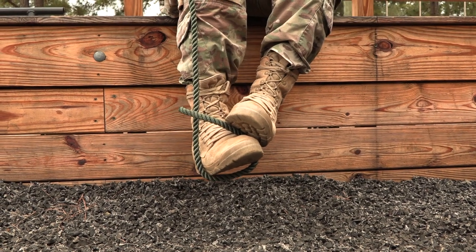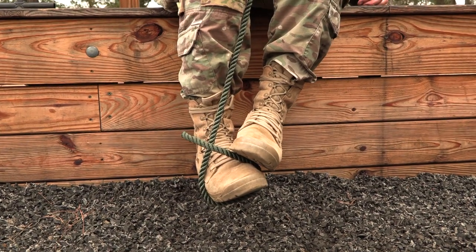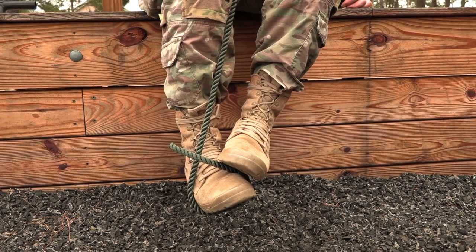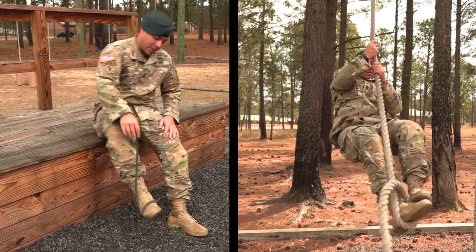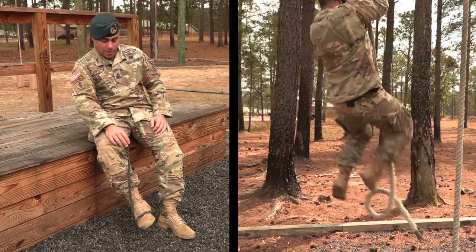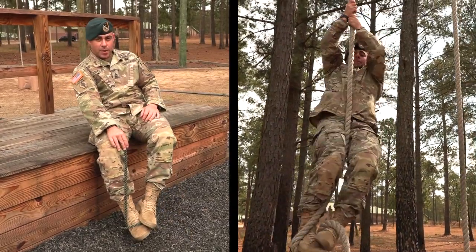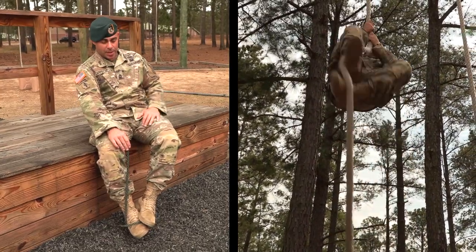Now where before I only had one point of friction, I've got a point of friction on the outside of my boot, the inside of my boot, and even on top where my other foot is clamped onto it. Those three points of friction give me a lot better control. The J-hook also allows me to use my legs to lift so that I can climb the rope as opposed to just going hand over hand — much better for repeated rope climbs.